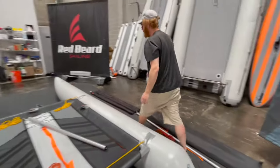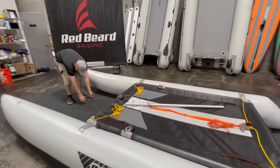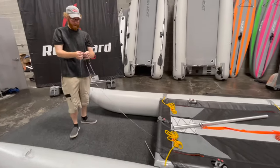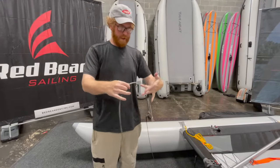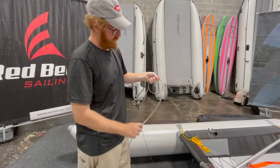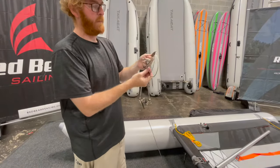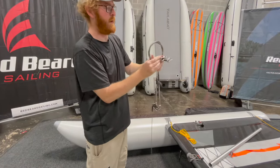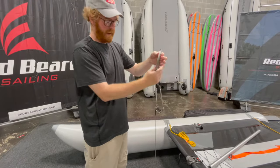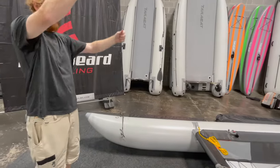Now to put these cables away. Starting with the two bow wires that come right off of the bowsprit, you just put these two together — a nice three to four inch coil. You're only going to get two coils out of it before you'll have to do this. And then that's nice and pretty.